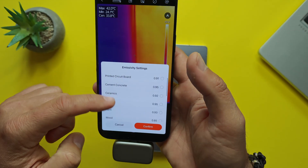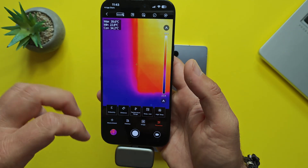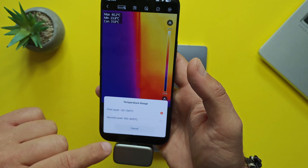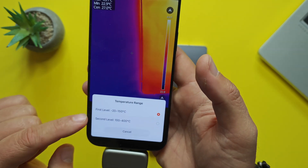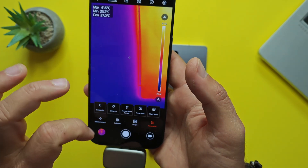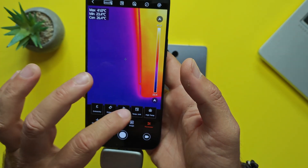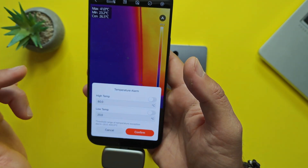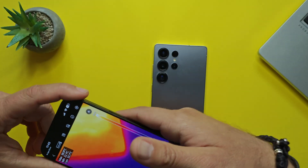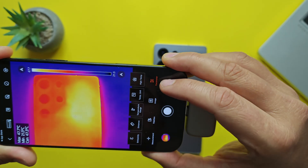The last menu is 'Parameter' — you can select the surface material such as rubber, paint, wood, or asphalt to get better temperature readings. Distance settings are also available. Temperature range has two levels: level one is minus 20 to 150 Celsius, and level two is 100 to 400 Celsius. You can switch between Celsius, Fahrenheit, and Kelvin. There's also a temperature alarm — set a high temp alert at 80 Celsius or a low temp alert at 20 Celsius.